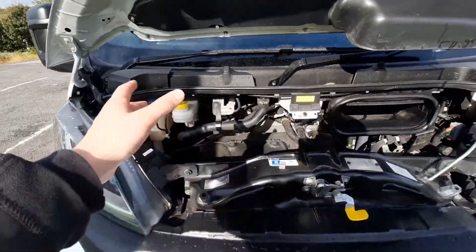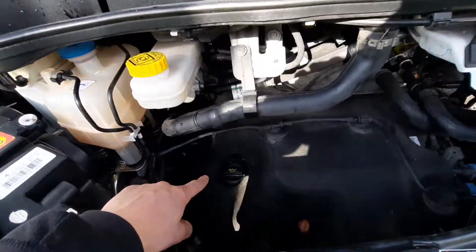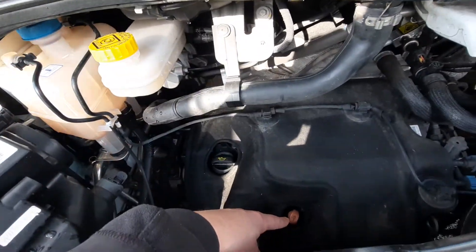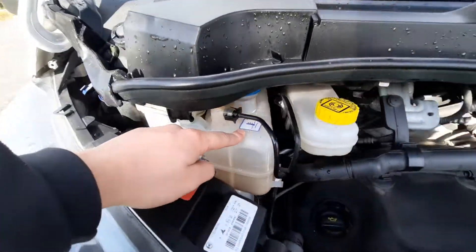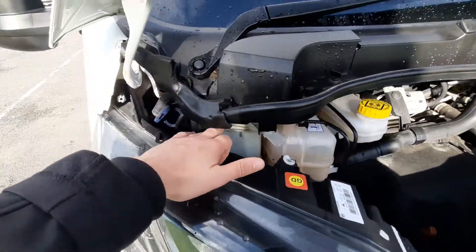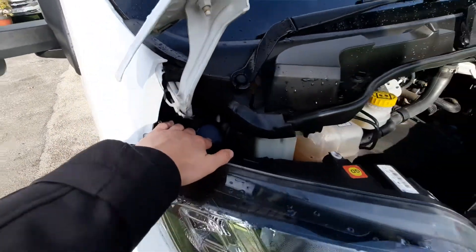A couple more things to point out: you've got your engine oil down here with your dipstick below. You've then got your brake disc fluid, your engine coolant, your power steering fluid, and finally your washer fluid.